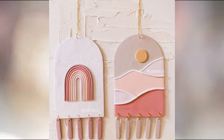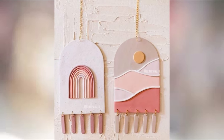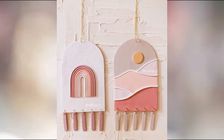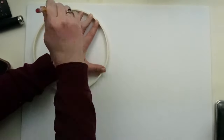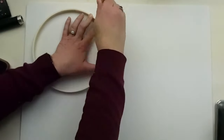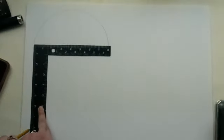I want to say this is a Pinterest dupe, but it's actually an Etsy dupe — I just found it on Pinterest. Here's the inspo; it cost $34. I had all of these supplies on hand, so it didn't cost me anything to make. I started out creating the arch shape by using foam core board and an embroidery hoop for the top, and then a paint roller for the sides.